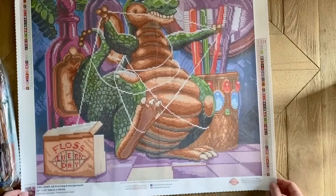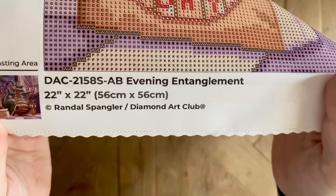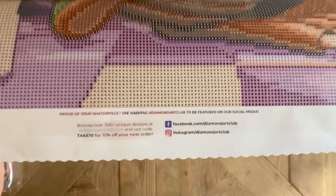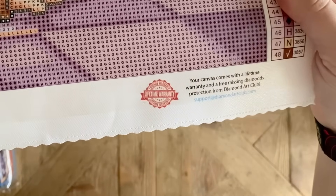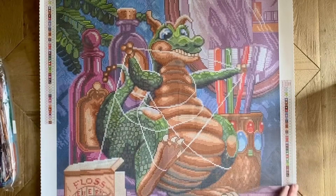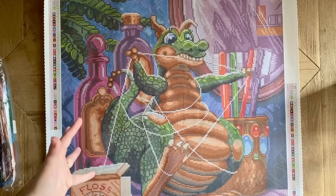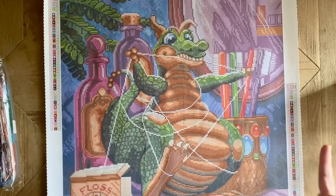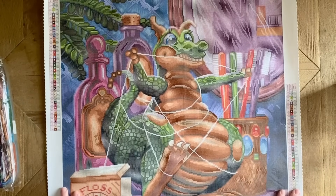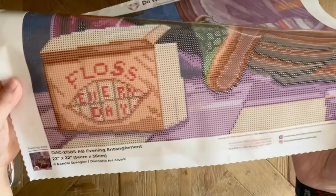I'll explain what AB means in more detail in just a bit. We have another legend on the bottom right, and here on the left we have the image with all the licensing info — this is legally licensed from Randall Spangler. I've had a really fantastic experience with Diamond Art Club's customer service, including the significant length of time that I was a customer before I was an affiliate. If you ever have trouble with your canvas or your drills, just reach out to their customer service and they will help you out.